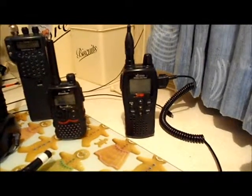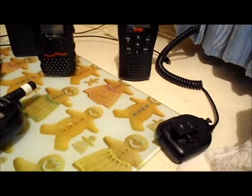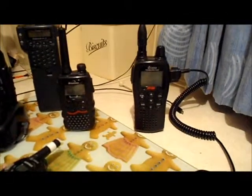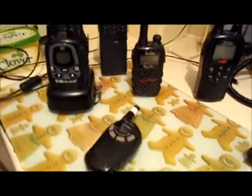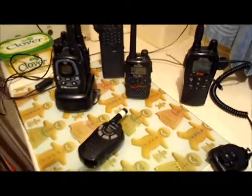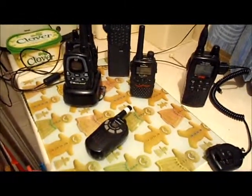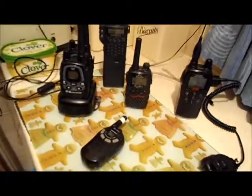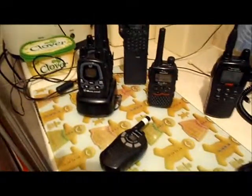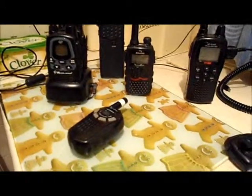I'll probably do a test with the external mic and a little demonstration from the internal mic on the 5050 as well. I did attempt this yesterday but failed miserably — I was tired, wet, and got myself in a right state. So that's what's in the pipeline, and that should be probably Sunday now.